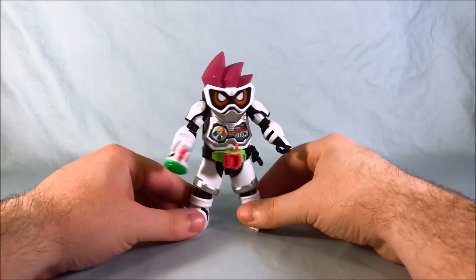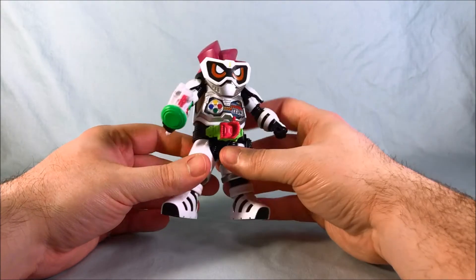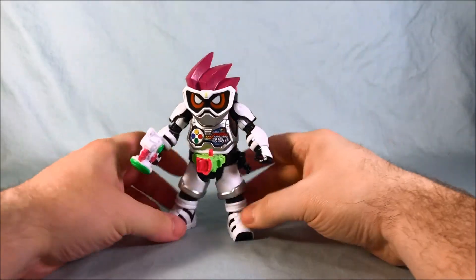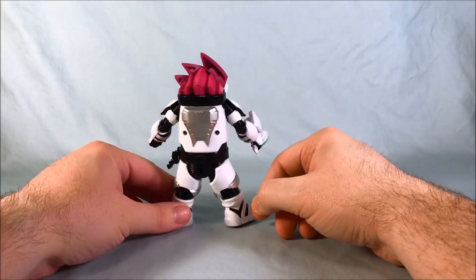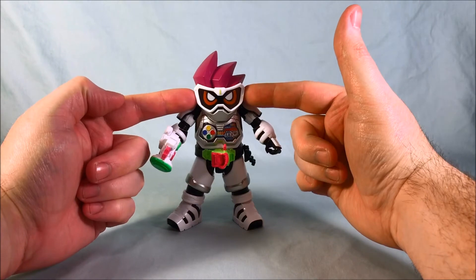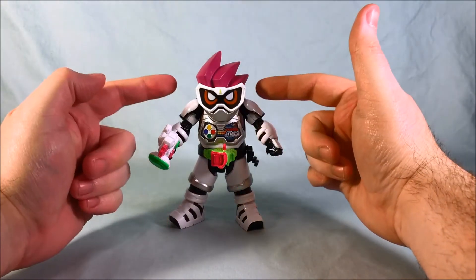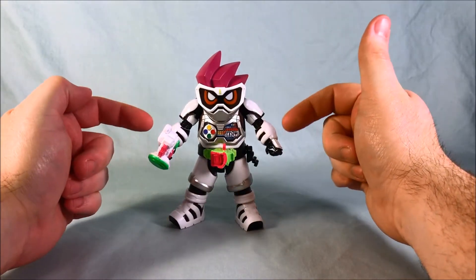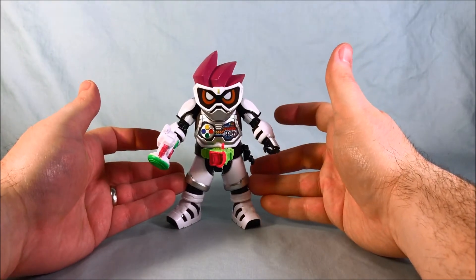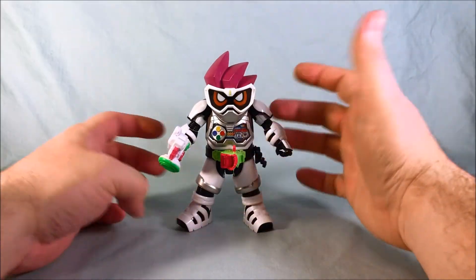I really like this a lot. The only thing I could possibly complain about is maybe a little bit more paint on the Kimewaza slot holder and maybe a little more on the Gashacon Breaker. Otherwise I'm pretty happy. I like all the points of articulation — shoulders, elbow, bicep, wrist, fingers, waist, hip, knee with two articulation points, and then the ankle. I really don't know what else you'd want for articulation. I think they did a pretty good job on that.